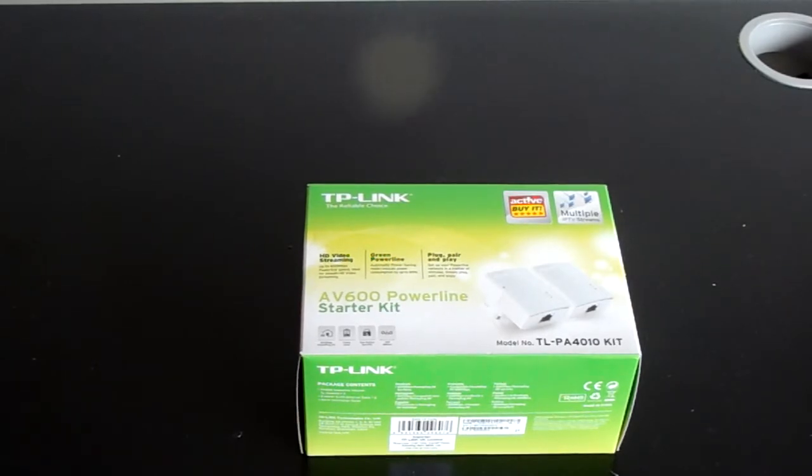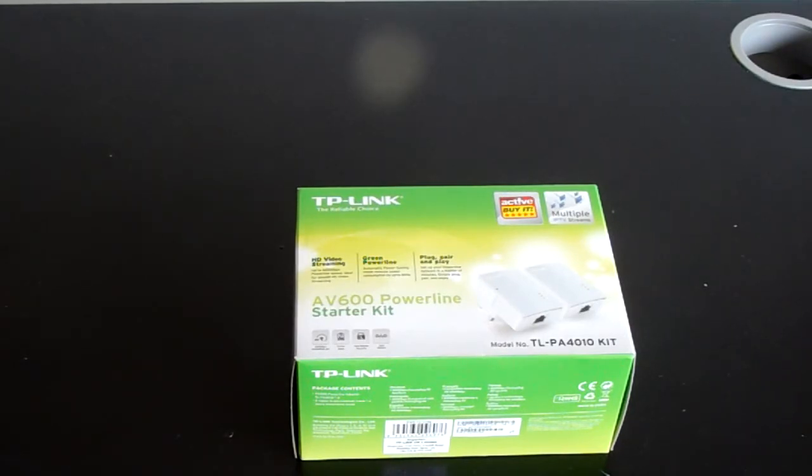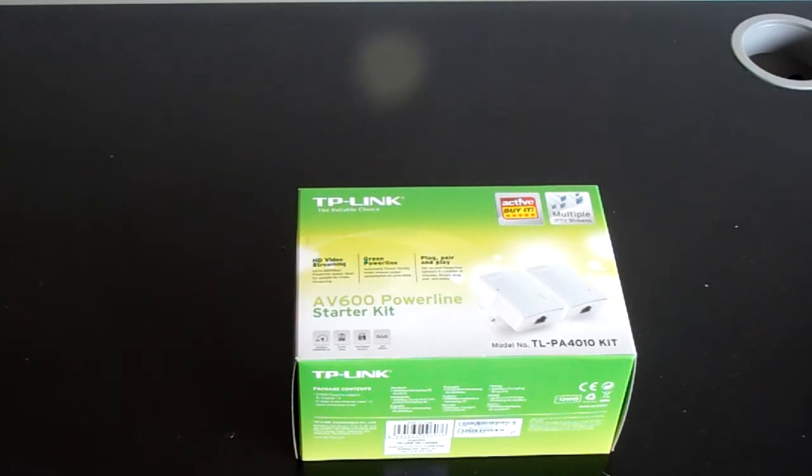Some people might ask why can't you just use a wireless adapter. Well, if you don't have built-in Wi-Fi you'd need a wireless adapter anyway, which can cost around £10, when you could buy these for £20. Wired is way better than wireless — just like a wired mouse is better than a wireless one. That's why these are a good option, especially if you haven't got a long enough ethernet cable.